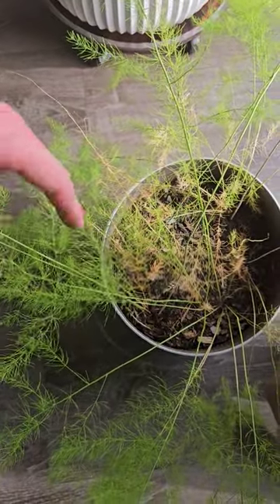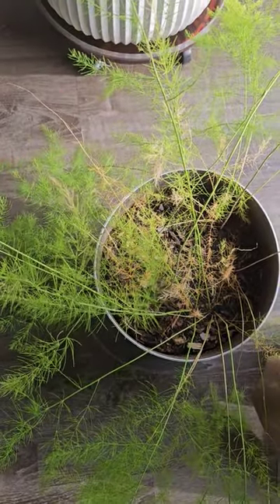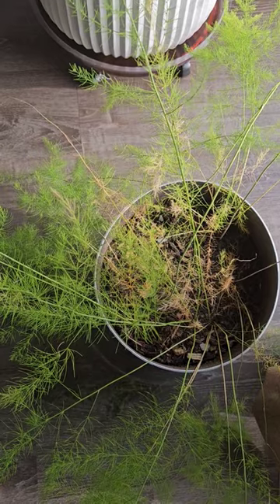So I brought one plant in the house, and I left another potted plant of it out in the yard. We will see if the one in the yard is still alive in the spring. If it is, then I'll go plant this one out there for next winter so I don't have to have it in the house.